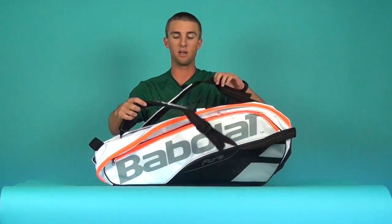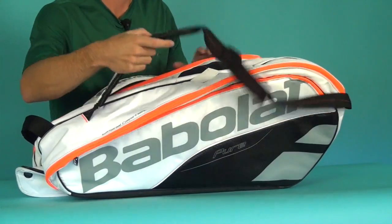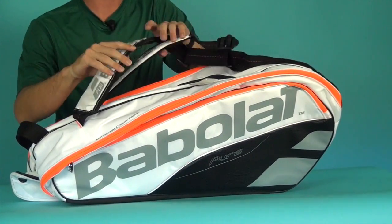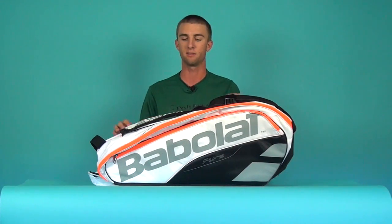Lastly, you've got your straps. You have the middle straps that you can carry with your hands, and you have the backpack straps — this is the best way to carry, in my opinion, as it makes it a little bit easier. And then you have your handle as well. What's nice is you can put a hook on the handle and hook it up to a fence, which keeps your bag nice and clean, especially with a white bag like this.